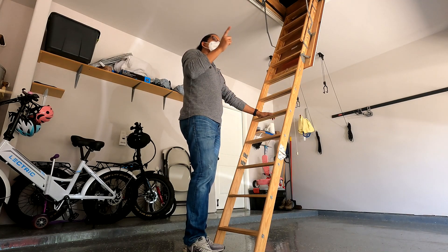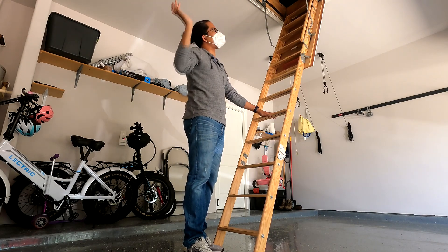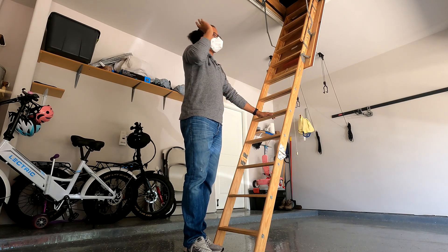I know exactly what it is. You had that leak in the evaporator coil. Exactly. I remember you and I remember talking — whatever happened with that? Because it seemed like we put a work board in and I think I charged it up.